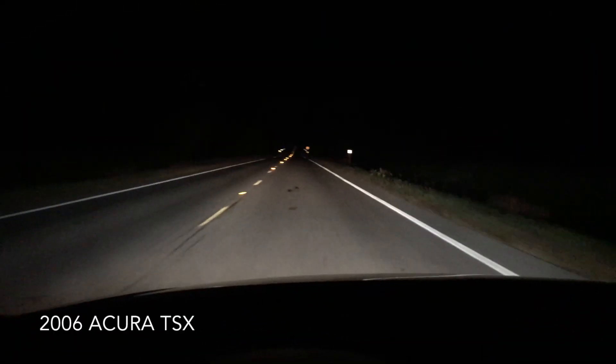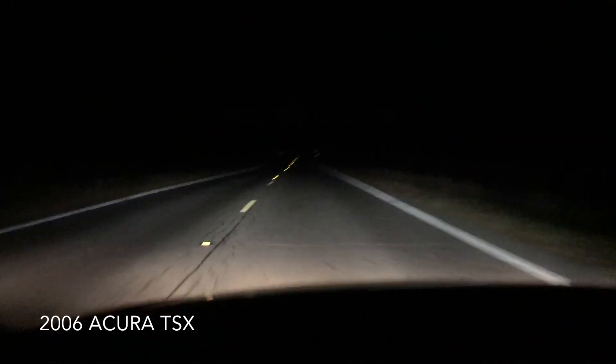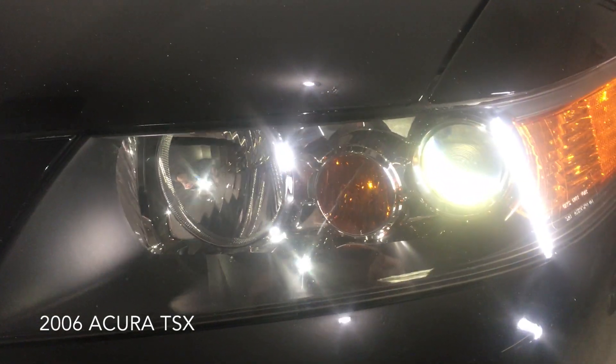I used to think these were alright, but now neither high nor low beam looks bright compared to my TSX. I'm kind of spoiled because the TSX has excellent headlights — HID projectors.